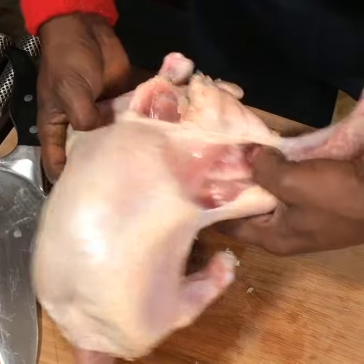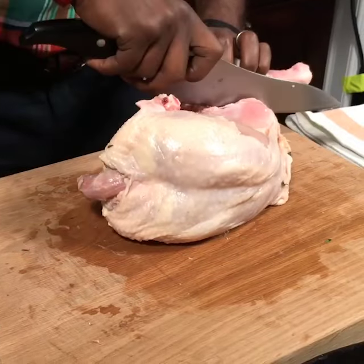Then breaking down the thighs. You open it up, and you want to stick as close to the bones as you possibly can.